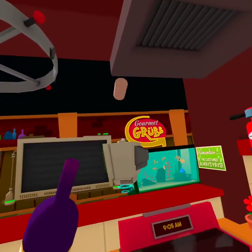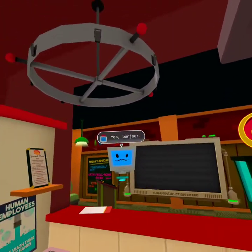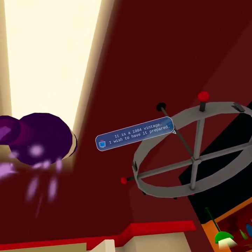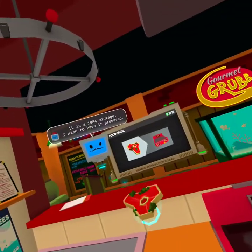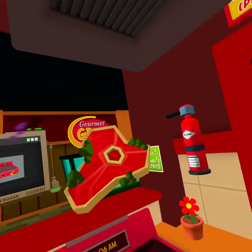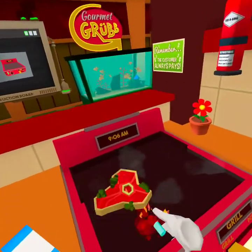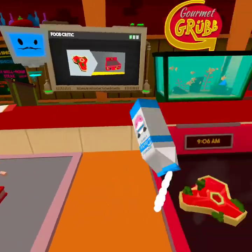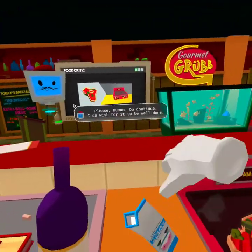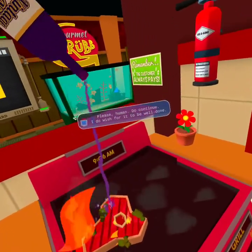Grape juice. Alright guys, what's next? Bonjour. Today I brought you a very rare steak. It is a 1984 vintage. I wish to have it prepared. This really is very vintage. Please, human, do continue.